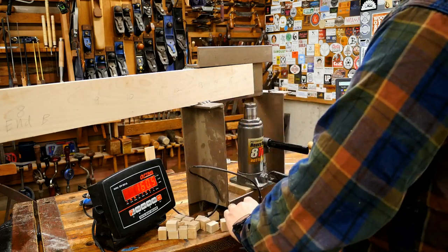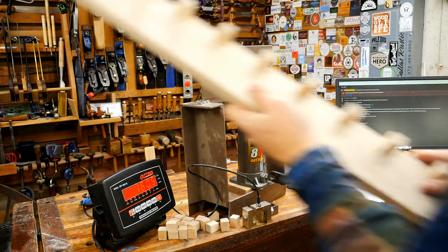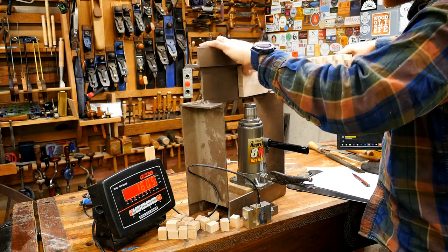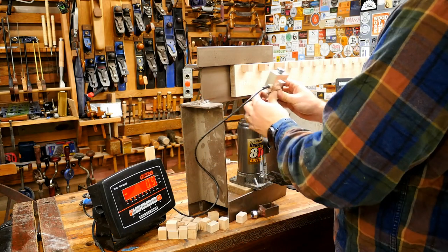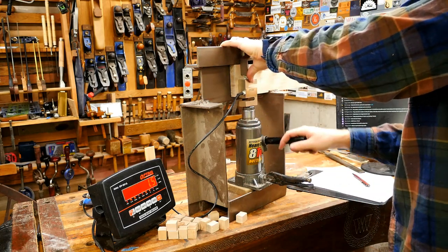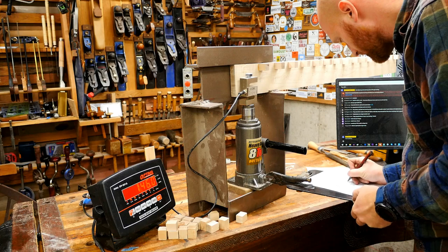All right, moving on to another board. The next one is Titebond 50, which is apparently fairly common for luthiers. Someone asks where to get wood — I have quite a few videos on how to find lumber and how to find cheap lumber. I like getting to know local sawyers — people who cut and dry the wood. I use Craigslist to find local people. This one came in at 146 — Titebond 50.